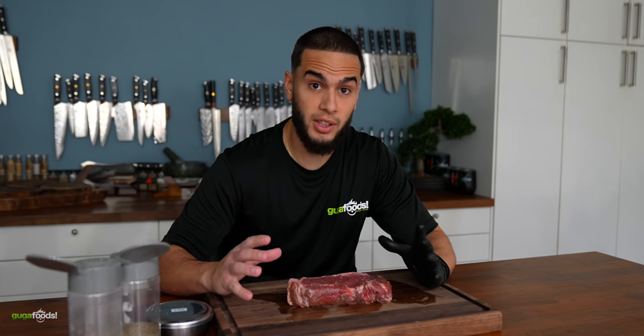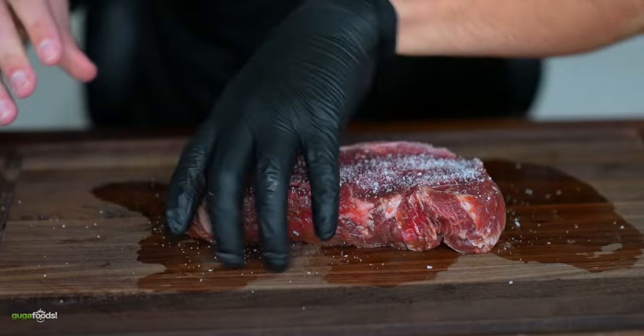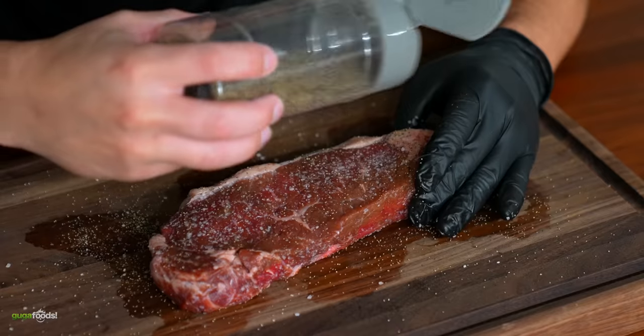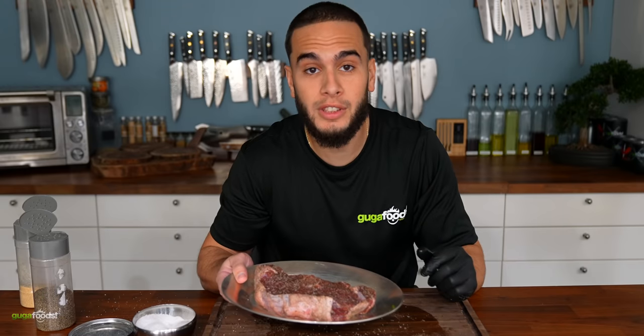From what I've learned, you need a control steak, otherwise the experiment's not that valid. I'm seasoning it with a good amount of salt, making sure to coat every angle of this steak. Then I'm going to add some pepper, getting the right coloring. I finish with a little bit of garlic powder, just like we always do it. Control steak, done.